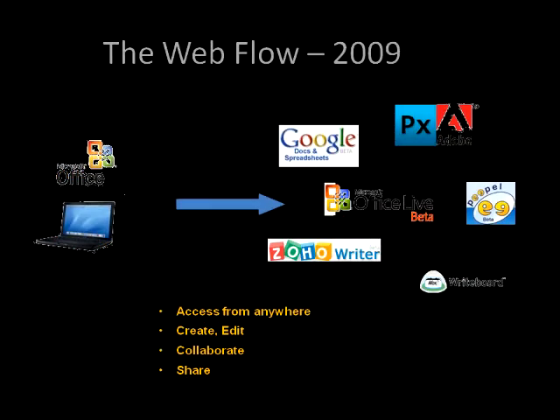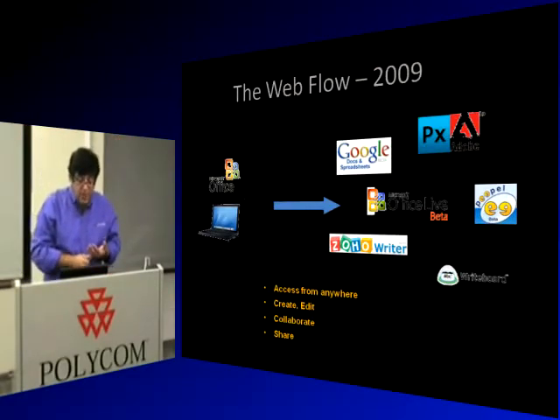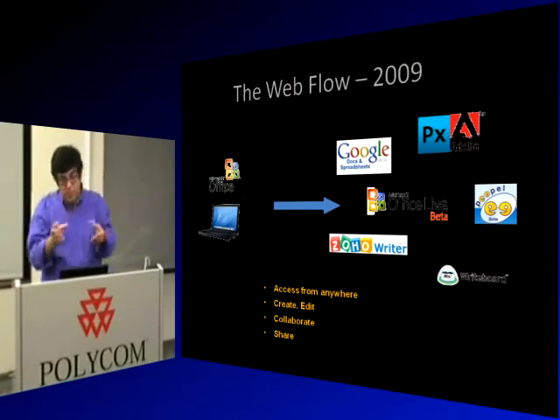In today's world it's different. Around 2000, when Microsoft first released their Office Suite, you could paste between PowerPoint, Excel, and Word. In 2009, you can do all this in the cloud — you don't even need the applications locally. Google Docs, Adobe, Microsoft Office Live, Zoho Writer — these applications don't reside on your computer, and they all integrate nicely with components within their suites.